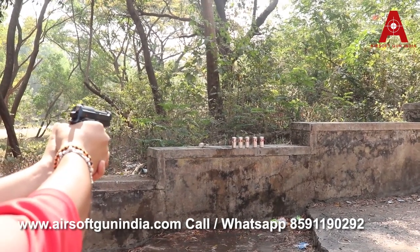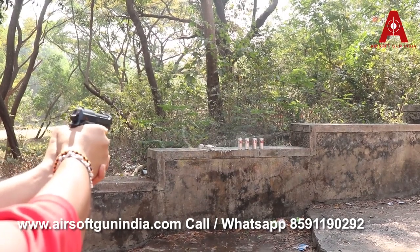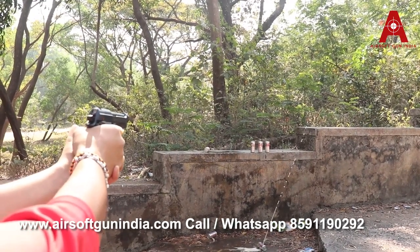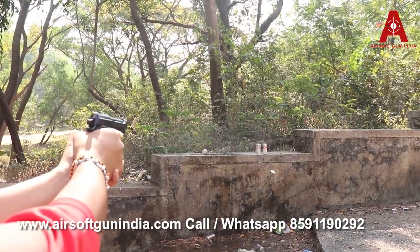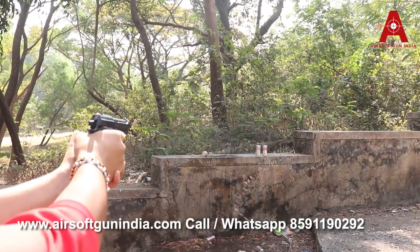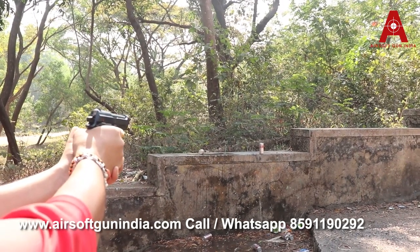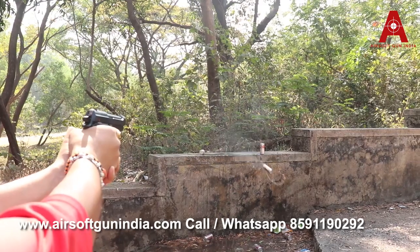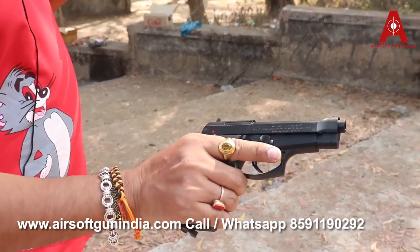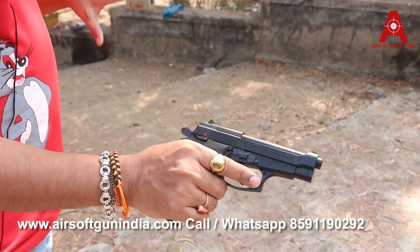Great! Amazing! That was amazing — what a sound, what accuracy. Amazing.